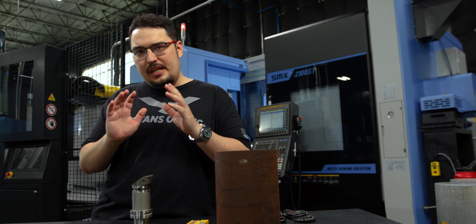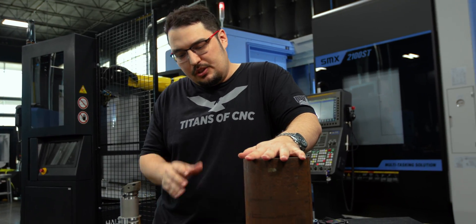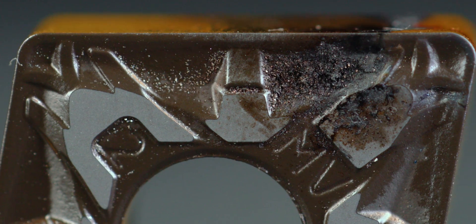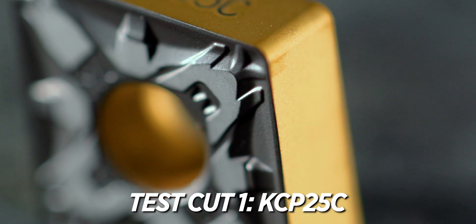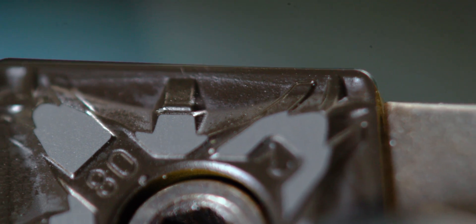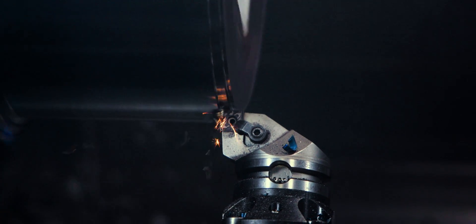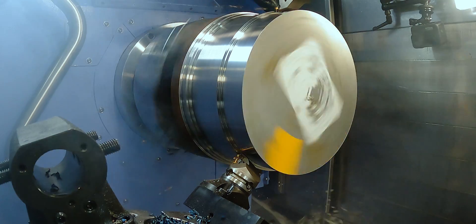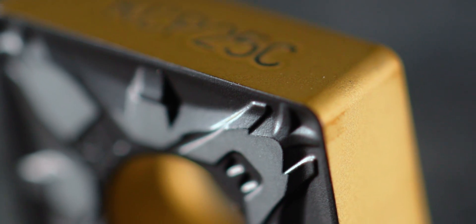These two styles of inserts cover most of your inserts. The KCP 25C CVD inserts have four different layers in the coating, providing wear resistance, heat resistance, and abrasion resistance, and being a thicker coating than the PVD inserts. You can also run these at higher SFMs. They do generate more heat, but because of the thicker coating, they're able to withstand more heat than the PVD inserts.